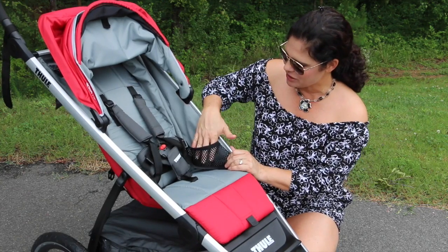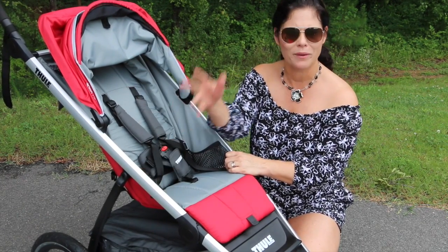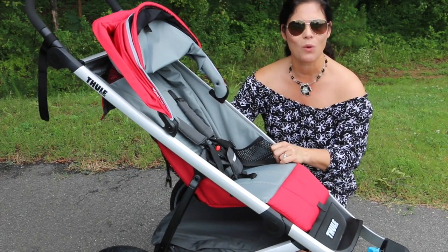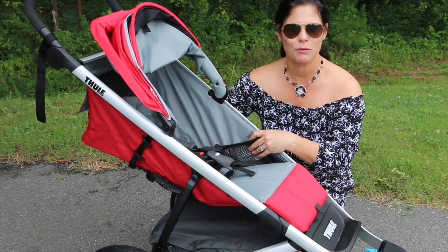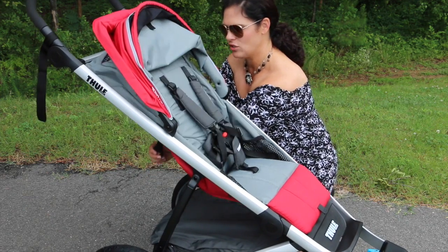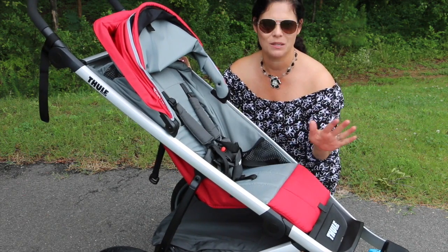There are also two mesh pockets on the side of the seat for a sippy cup, snacks, or whatever you'd like. Now the recline is a one-handed recline down — it's a strap recline and it's very deep, great for a nap. To bring it back up, you just pull and squeeze with two hands. I love the fact that it has a deep recline.